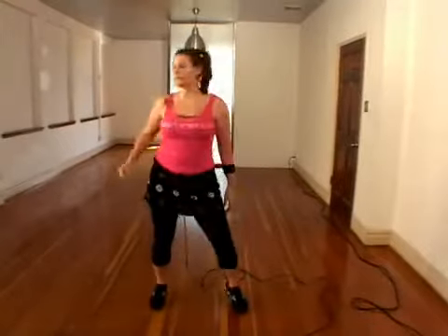Our next move involves a little more reaching, but it's a little different. We're going to step to our right, reach out with our right, but going towards our left, and pull it down.